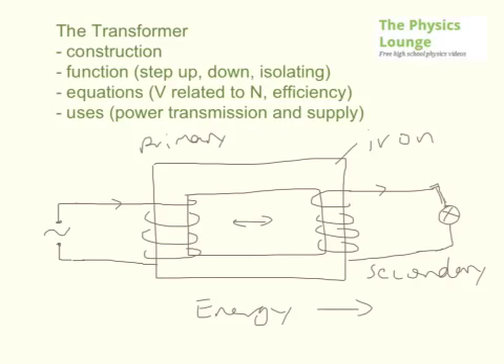It's pretty easy — primary, secondary. The first one's the primary one. The secondary one is where the voltage is induced. That's basically how it works. You don't have to have the iron core, but it will work better — it will be more efficient, and we'll talk about efficiency shortly.